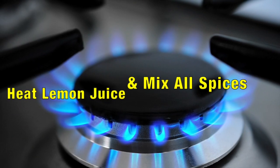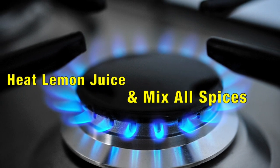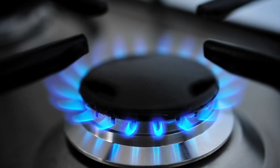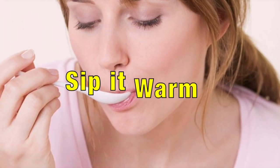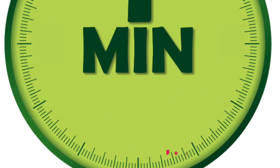Now, this juice should be warm. Then you drink it, and you'll see that your acidity will be gone in one minute.